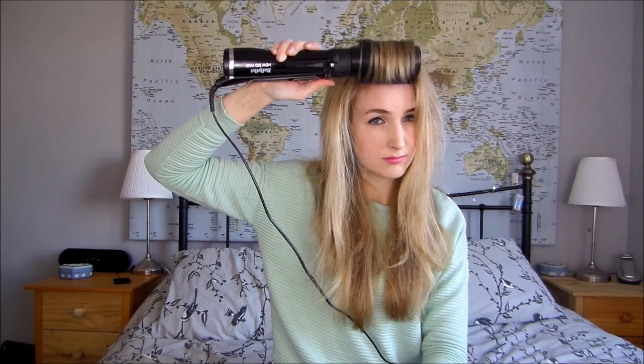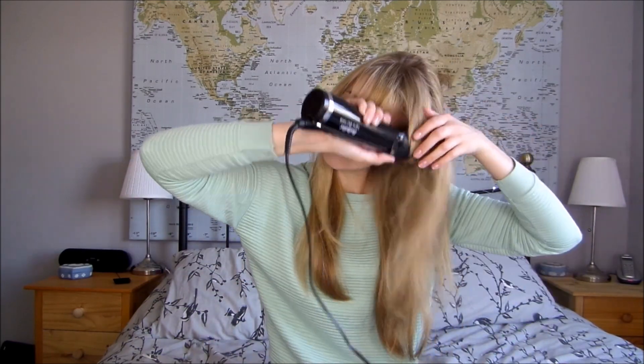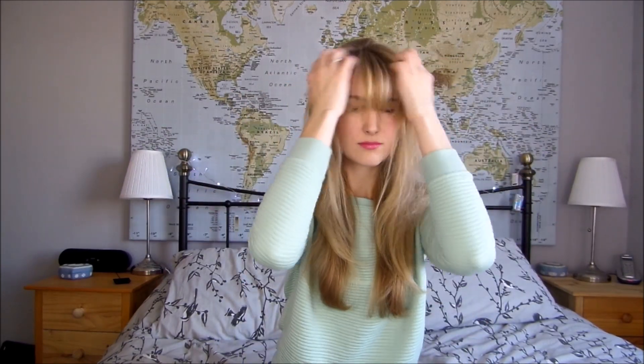Okay so that's how you dry it to get some shape and volume into it. Now I'll use it to do my fringe and then shape the ends under, just leaving the barrel rotating. And that's how I've been using the Babyliss New Big Hair to give myself the blow dry look — much easier than using a large barrelled hairbrush, hair dryer, or rollers. It's quicker if you want to get some big hair.